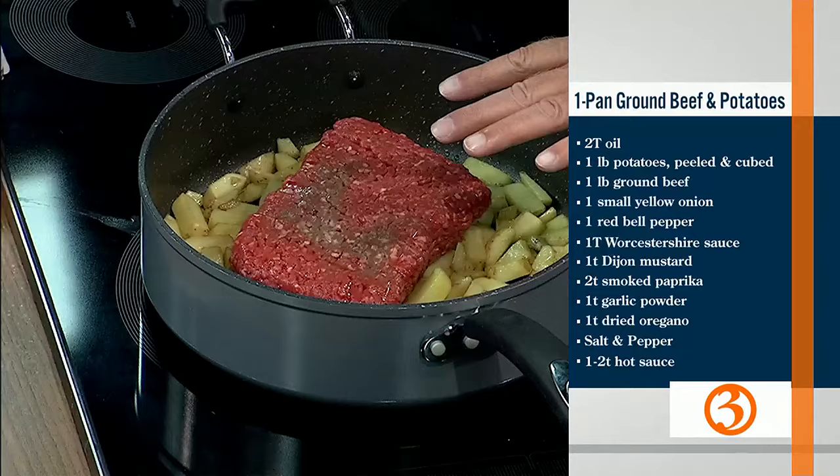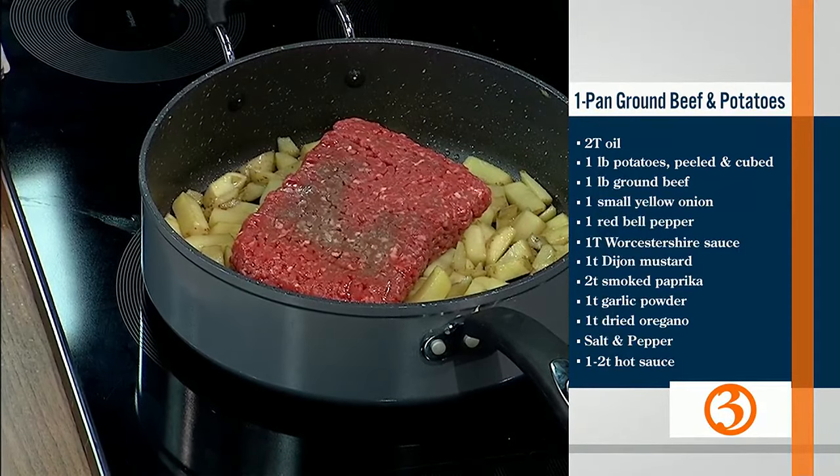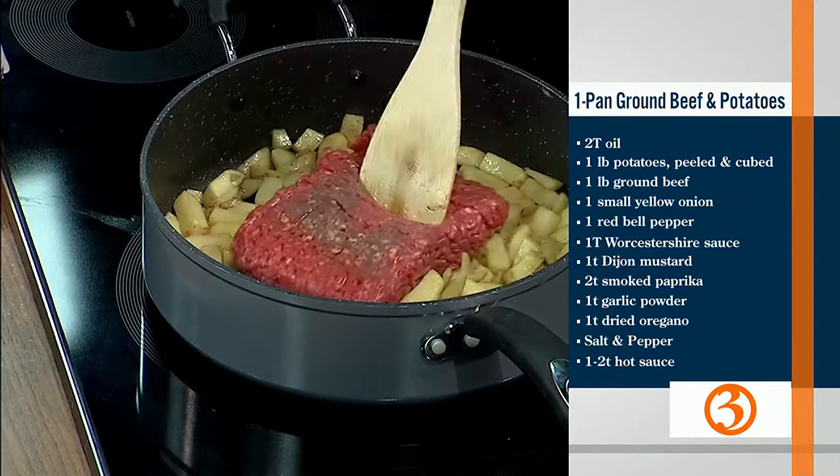We're adding a pound of ground beef. We've sautéed the potatoes already — they've been cooking for about 10 minutes and they're nice and golden brown. They're cut up potatoes. And now we're just going to add the beef and brown it.